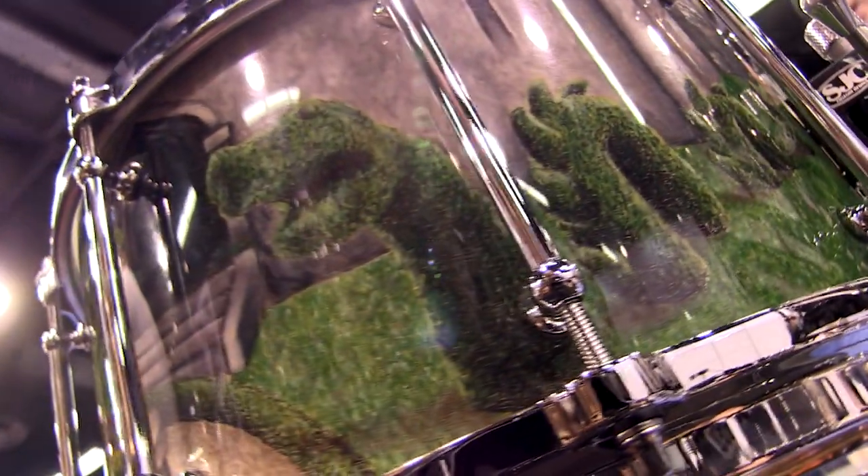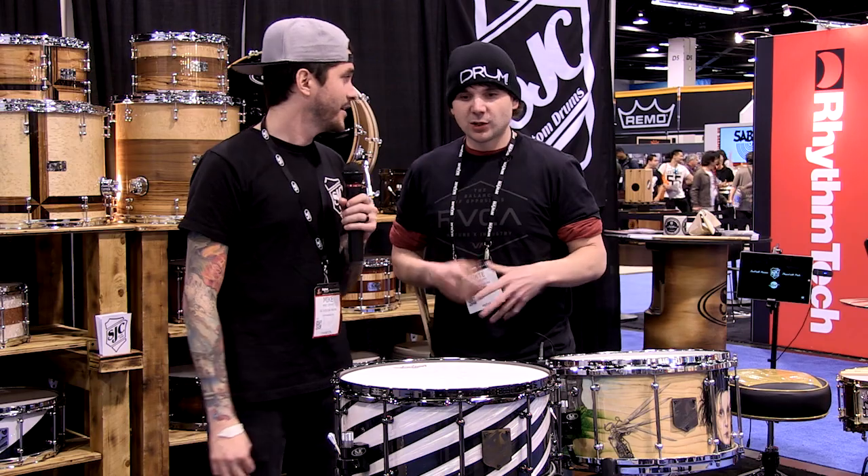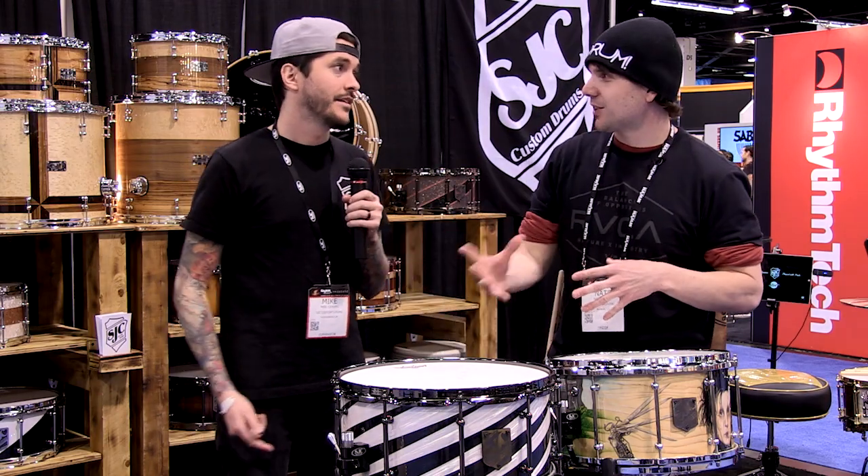It's a one-of-a-kind piece, handmade with literally colored pencils. SJC is known for their wild ideas and crazy patterns.